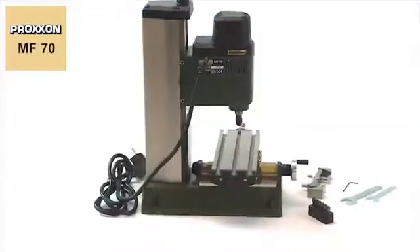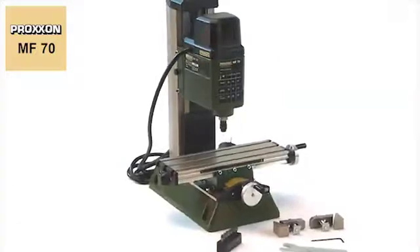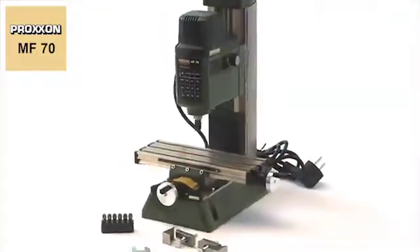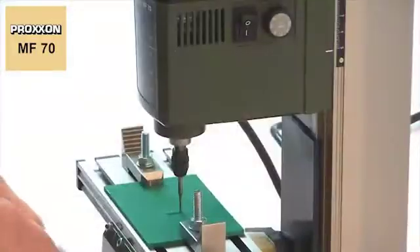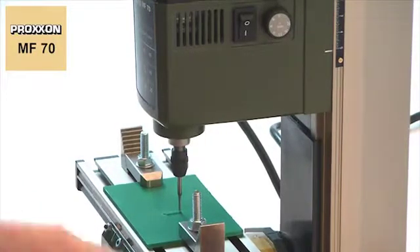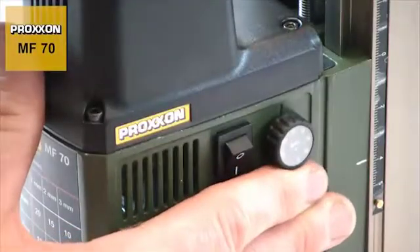No wonder, for the spindle achieves up to 20,000 rpm, thus offering ample speed reserves, also for the use of milling cutters of small diameters. For particularly delicate work with difficult material, the speed can be adjusted finely and continuously, down to 5,000 rpm.